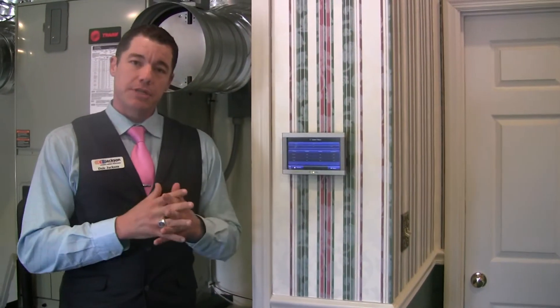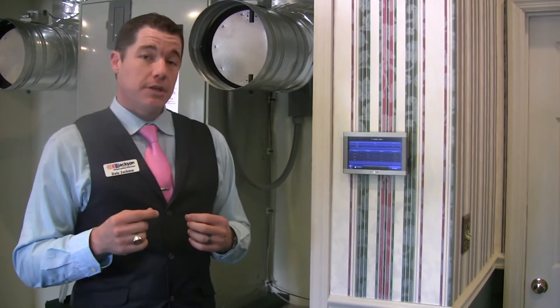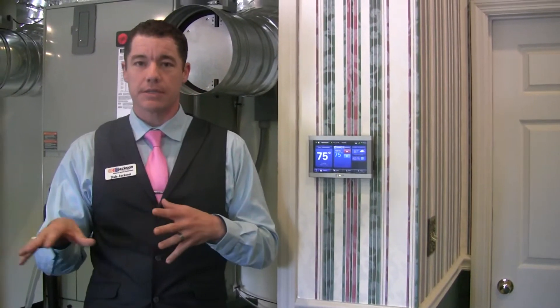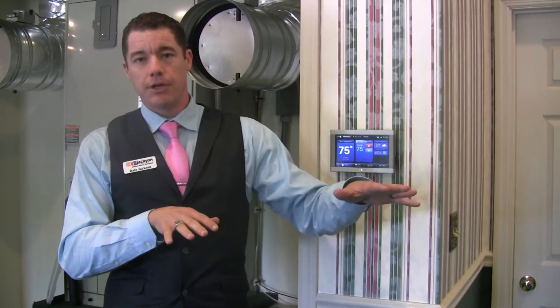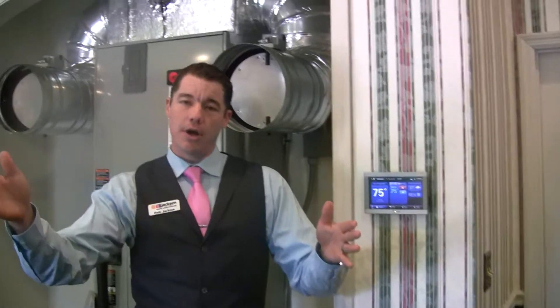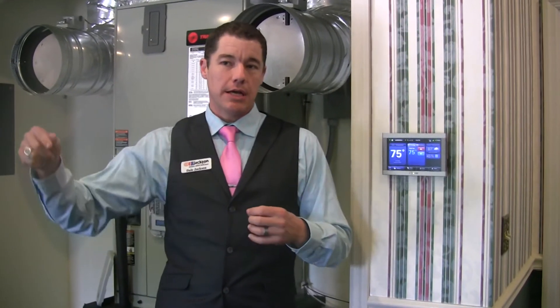What that means for you is your system is going to come on and run what seems to you like a lot longer, but in actuality it's running much more efficiently. It's going to dehumidify your home much better because of that longer run time. One of the greatest things built into this system is that, unlike some other zoning systems, this system is communicating — your outdoor unit knows what your indoor unit is doing, all three thermostats know what each one is doing. Before any thermostat decides to tell your unit to shut off, it looks at your other thermostats and says, 'I'm about to turn off, but I don't want my unit to turn off and then have to come right back on 45 seconds later because my upstairs thermostat just called for cooling.'